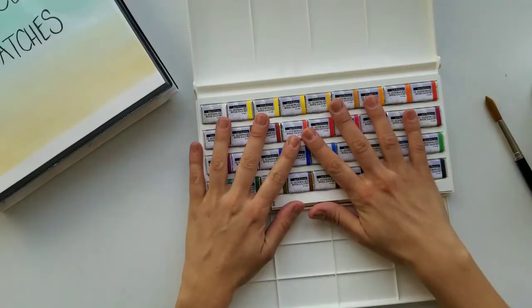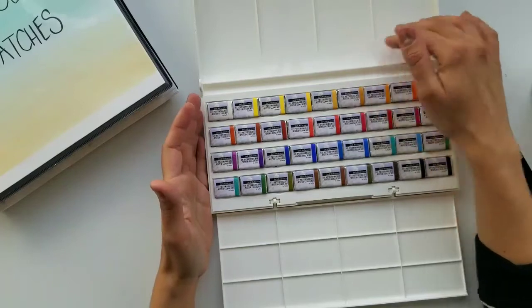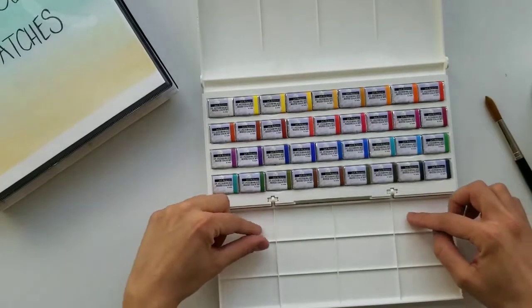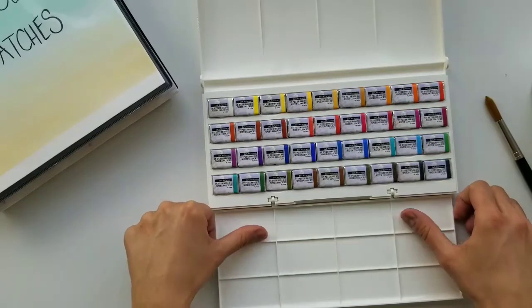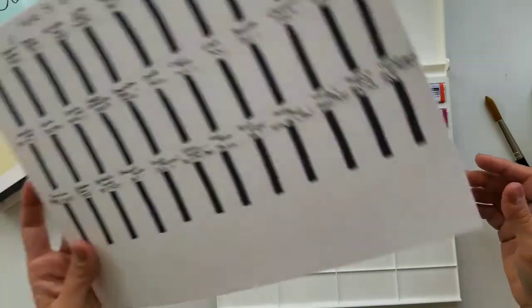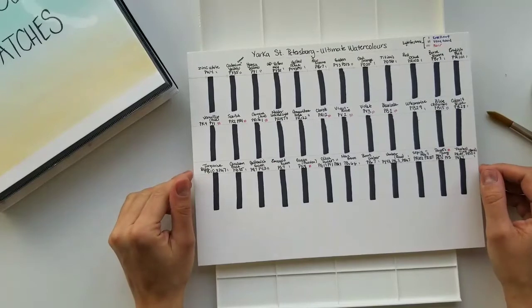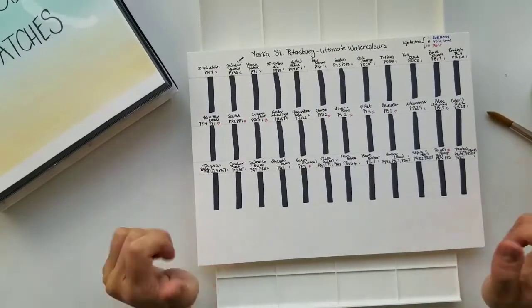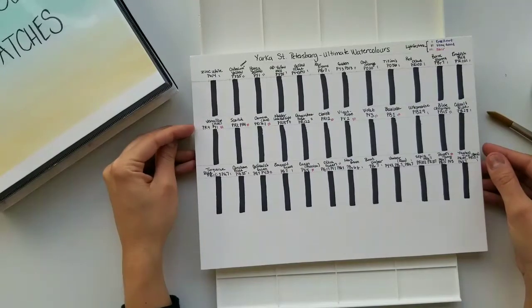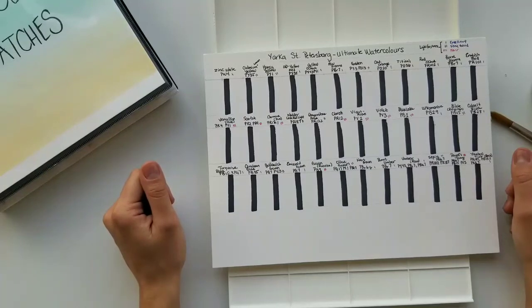So what we're going to do today is unwrap this beautiful set. I love the case — it seems to be very sturdy plastic. I'm not usually a fan of plastic palettes but they are lighter than metal ones and travel well. We'll try it out to see if it beads. I created a swatch card for all the colors and we're going to swatch them out and see how they perform and compare them to other well-known watercolor brands. I wrote the pigment numbers and lightfastness for each color.